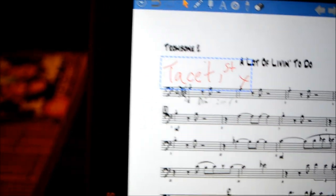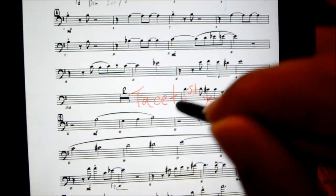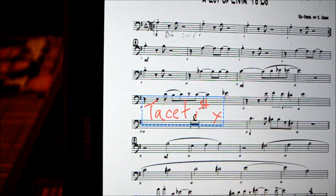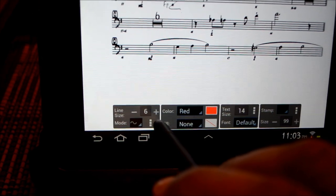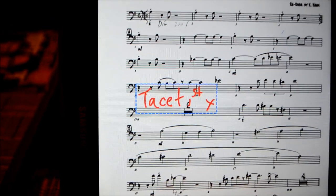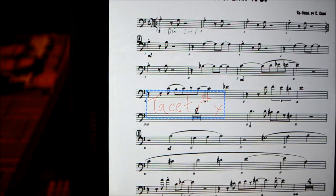Once you click on the arrow icon, you can move it anywhere you want on the music. Very easy, very simple — just like writing on real music. You can also change the thickness of the line that your stylus will create, and you can do it before or after you write. You can get as thick or as thin as you like; I usually use about a 2 or a 3.